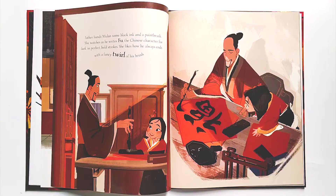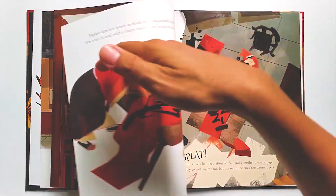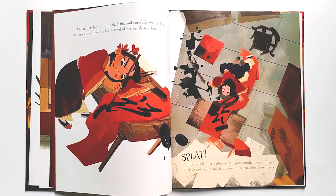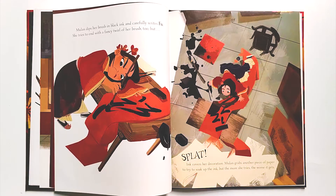Father hands Mulan some black ink and a paintbrush. She watches as he writes Fu, the Chinese character for luck, in perfect bold strokes. She likes how he always ends with a fancy twirl of his brush. Mulan dips her brush in black ink and carefully writes Fu. She tries to end with a fancy twirl of her brush too, but SPLAT! Ink covers her decoration. Mulan grabs another piece of paper to try to soak up the ink, but the more she tries, the worse it gets.